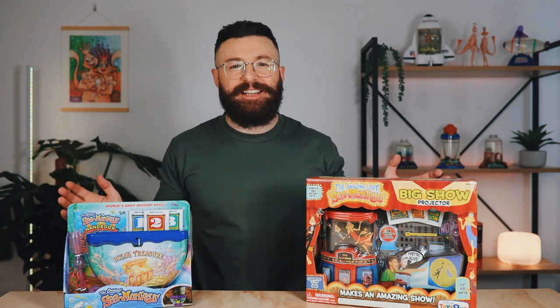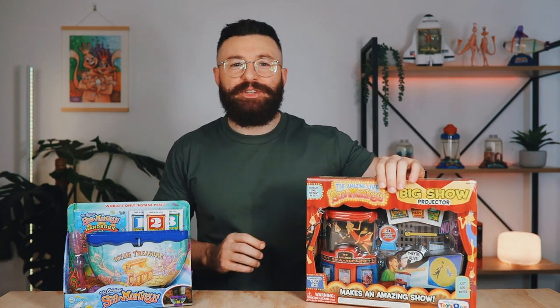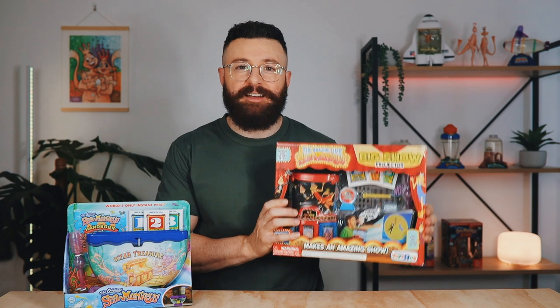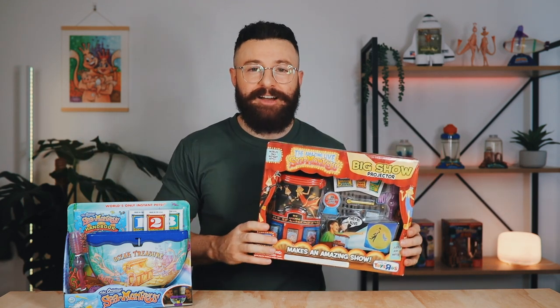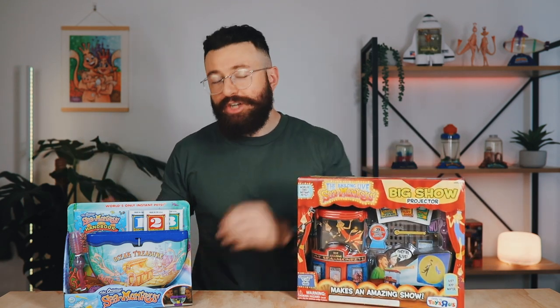Hey guys, it's John here, welcome back to PicoCosmos. Today we'll be doing an unboxing and review of a highly requested vintage sea monkey tank, the Big Show Projector. This tank has a unique feature that transports your sea monkeys outside of their tank, so I'm super excited to test it out. Make sure to stick around to the end to find out how you can win a sea monkeys ocean treasure tank that I'll be giving away to one of my subscribers.